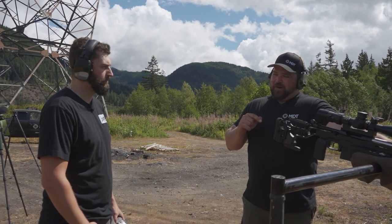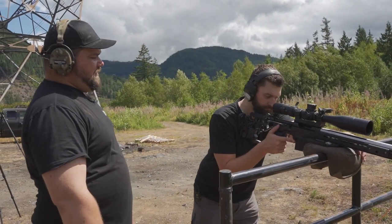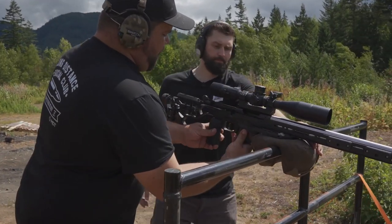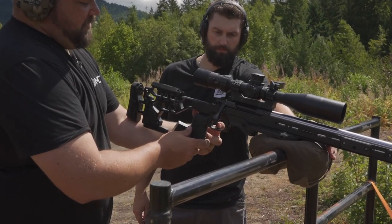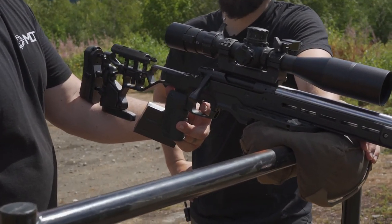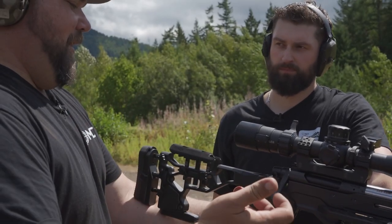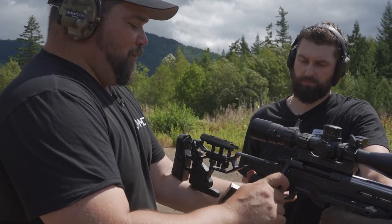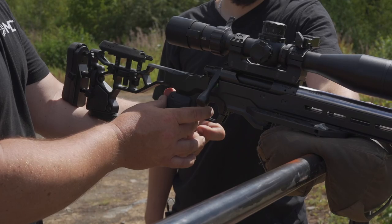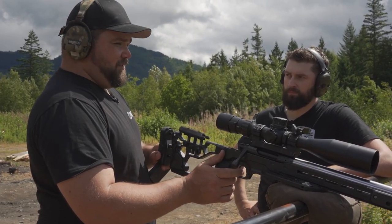I practice getting in position and acquiring targets — that's the majority of the time when I'm practicing. Okay, so get down behind that gun. We're going to really focus on trigger control here now, because you're definitely jumping on that trigger too fast and jumping off it too fast as well. This is a two-stage trigger. When I pull it, it picks up that first stage, then hits a nice wall, and then you break the shot. I like to, as I'm breathing out, bring that trigger in, and as I hit the bottom of my breath, that's when I break the trigger.